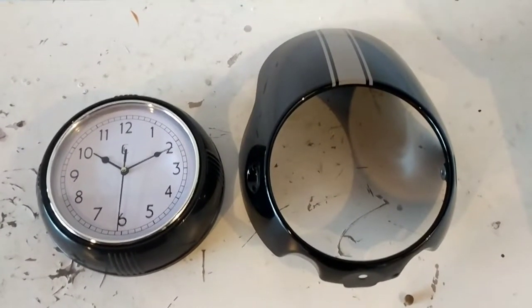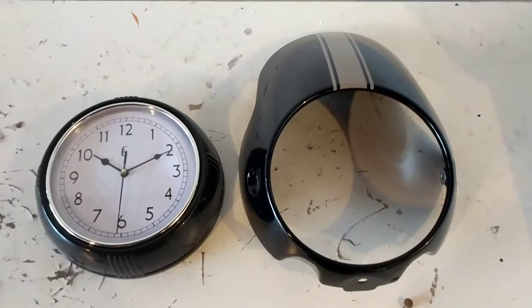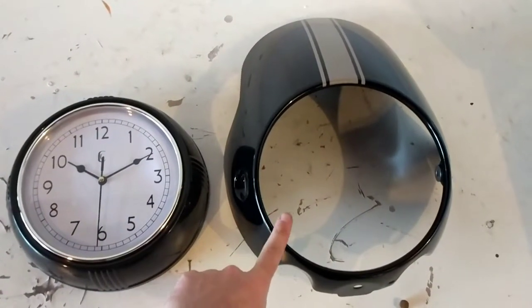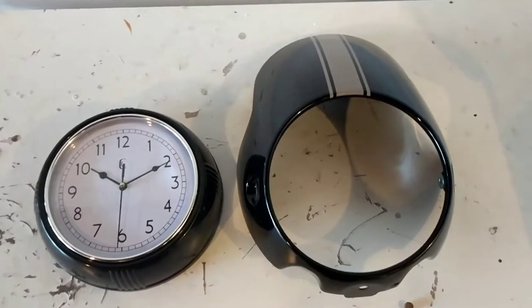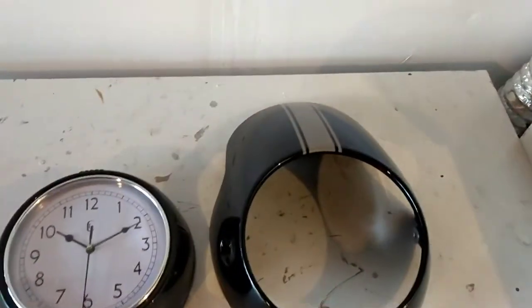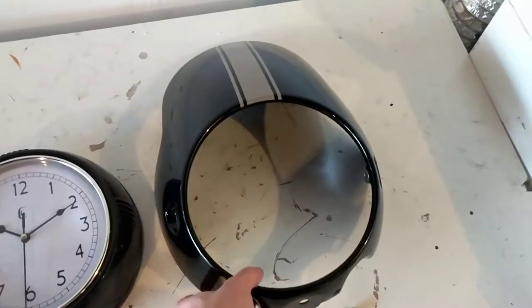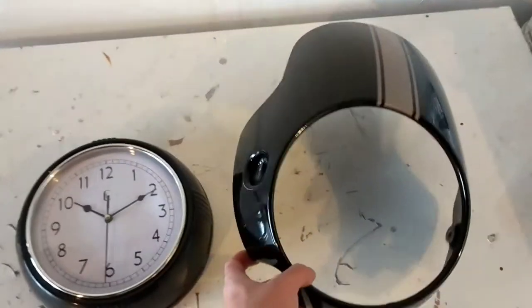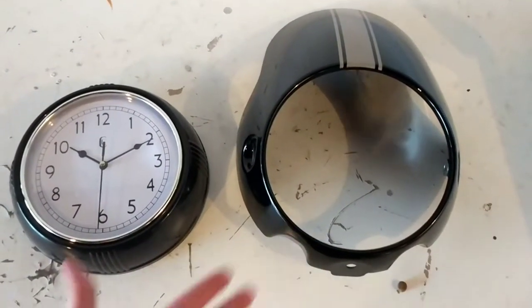For my next motorcycle not-so-motorcycle project, I wanted to create a cool wall clock using my stock Triumph Thruxton cowl — something I could hang on the wall in my shop or garage, where I've got my bikes parked and I've already started hanging up some art. I thought a cool clock would be very fashionable, and utilizing the cowl would be pretty cool. The whole idea is that I don't want to ruin the cowl, so I need to be able to pull it off the clock and put it back on my Triumph whenever I want.